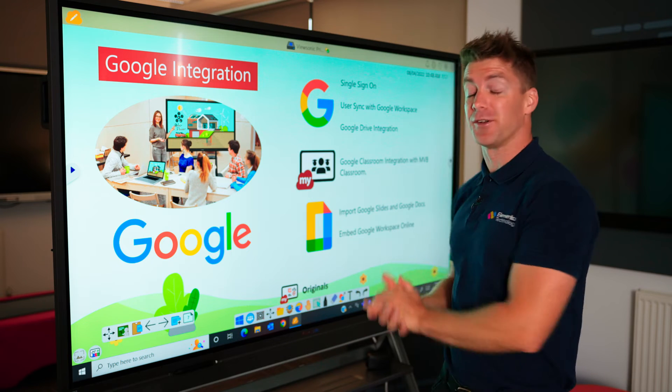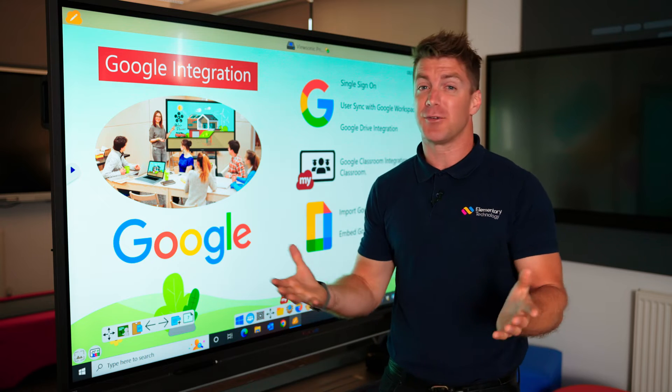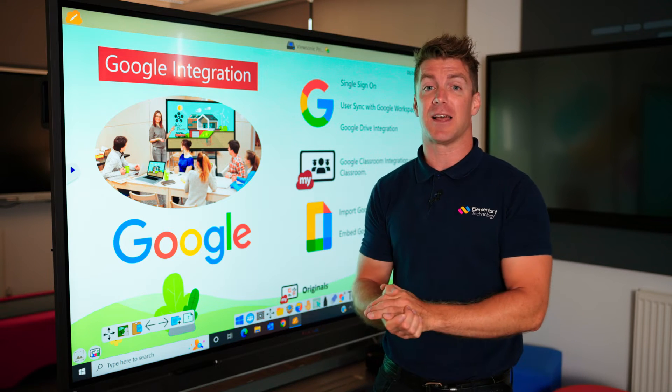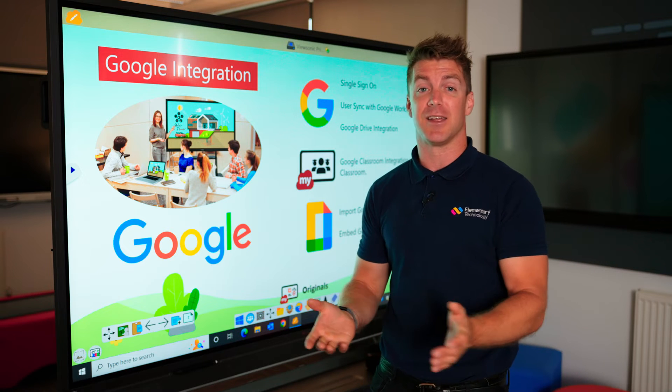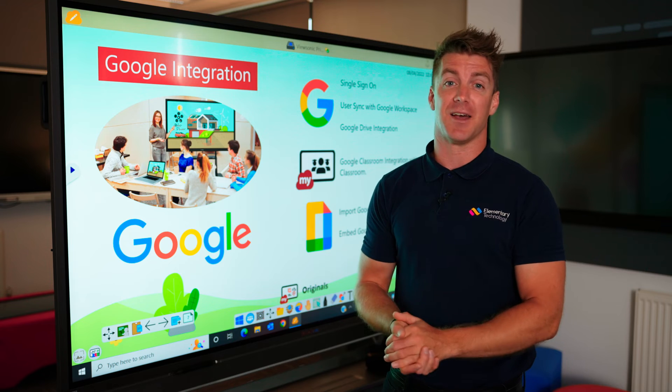A great tip if you've got a ViewSonic board is the fact that you can use Google integration. This is a real big deal. If you're a Google school, it means you can share content on Google Classroom, you can have single sign-in, and you can keep all your lessons in Google Drive. It's absolutely brilliant. So if you want to find out more, let us know.